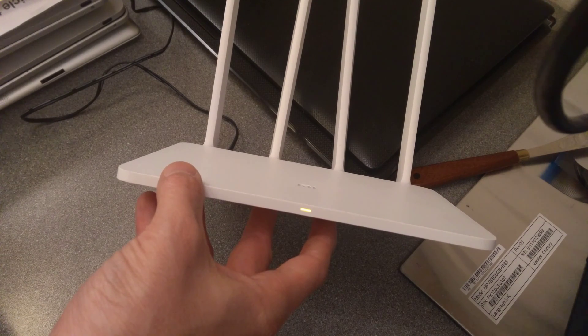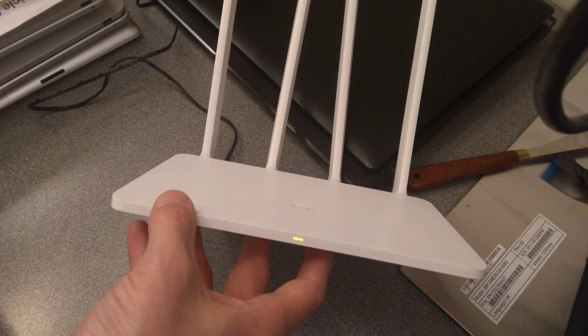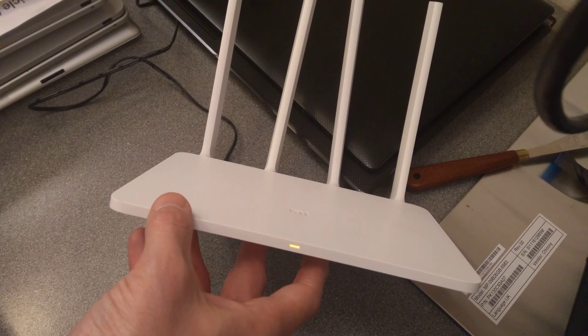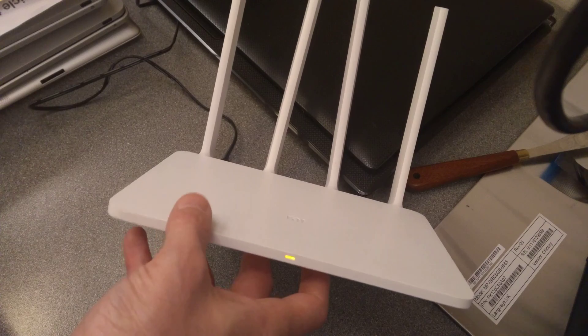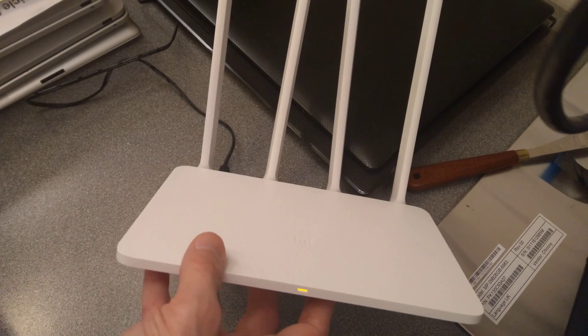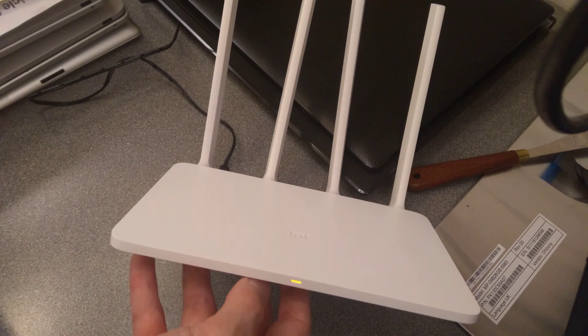It will take a little while while it reboots and starts up. And then because I've got nothing plugged into the WAN port, I think the status light on the front of this will just go off.